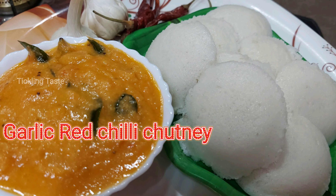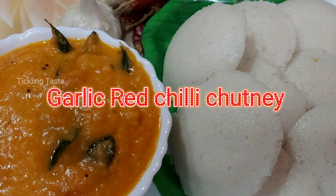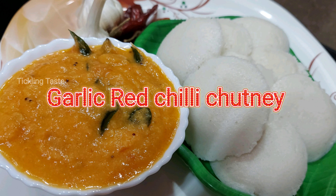Hi all, welcome to Tickling Taste. Now we are going to show the recipe for Milahai Pundu Chutney — Pundu Milahai Chutney.